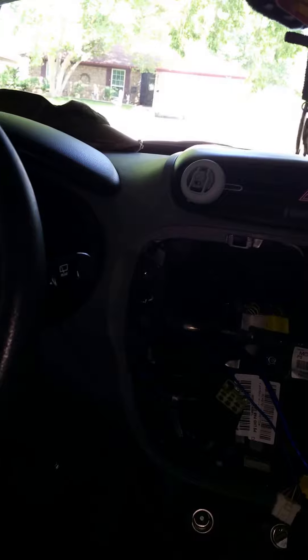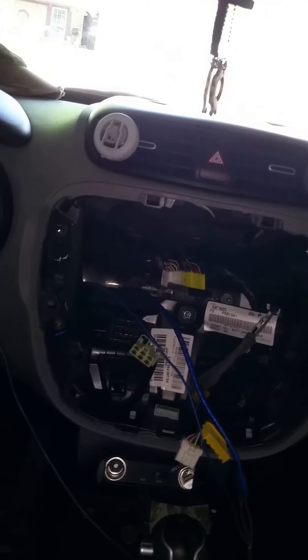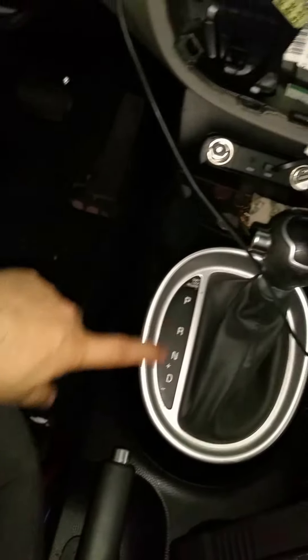Before I get into this, I'll let you know I will have to rewire my power cord connection to the battery because I'm going to have electrical interference due to the way I had to wire this lazily. Here's my remote cable and my input cables — the biggest problem was I couldn't figure out how to remove the console to wire them in that way.